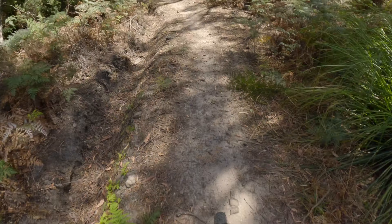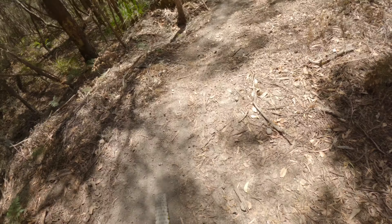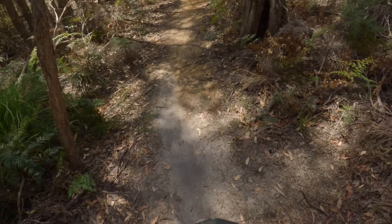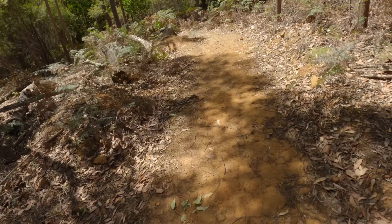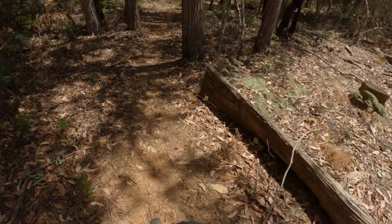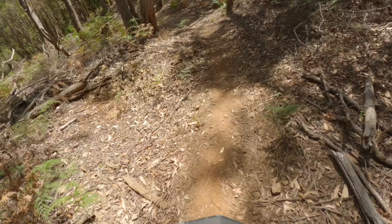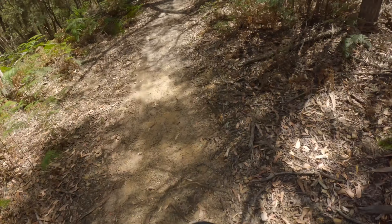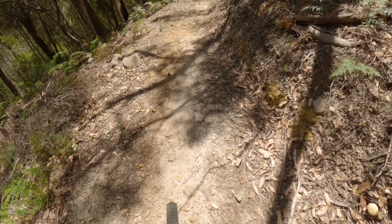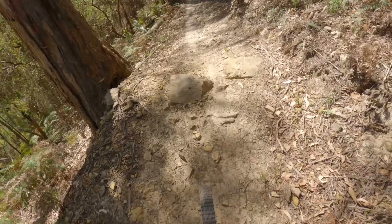Flat, loose, rocky section through here with a log roll. Flat section, another tight flat corner through here. This whole section is pretty much just flat corners — a few cranks of the pedal just to keep the cadence up. And we'll get into the techy section.